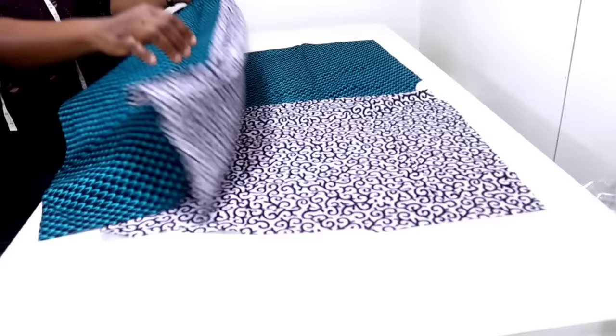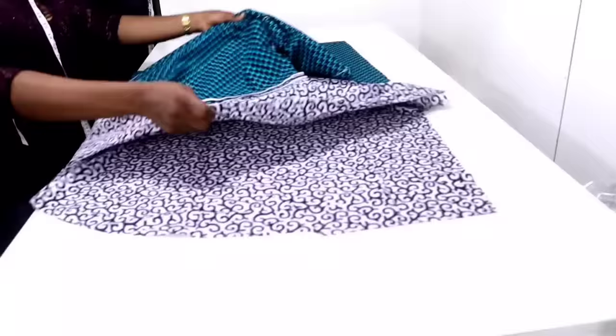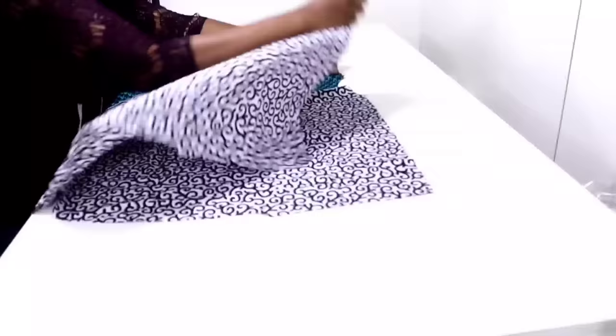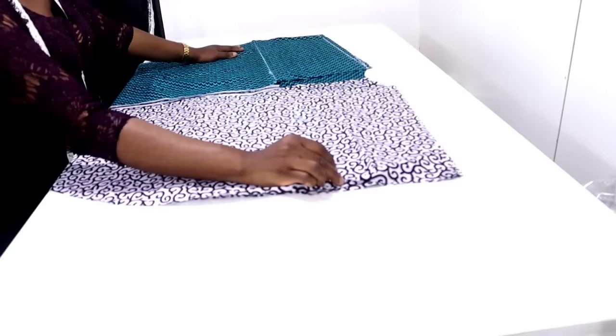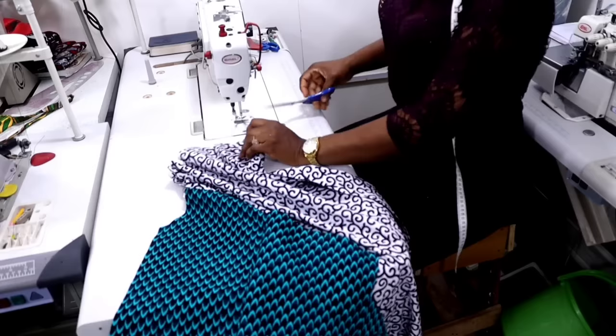The next thing you're going to do now is to merge front and back together — right side to right side — and then take back to your sewing machine and join the shoulders together with half inch seam allowance. After that you're going to hem the sleeve opening before closing the sides. I'll take to the sewing machine and do that.